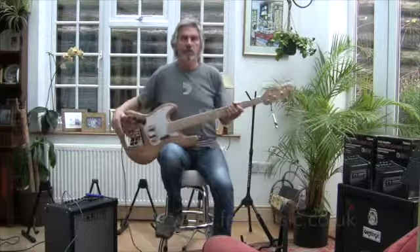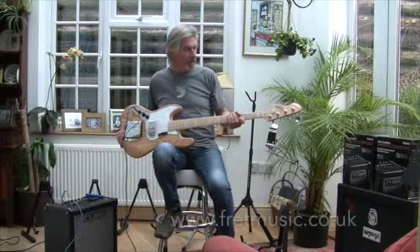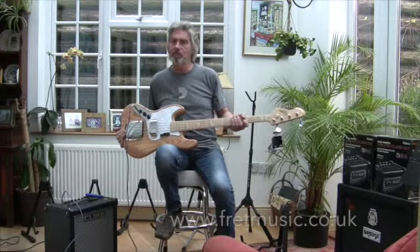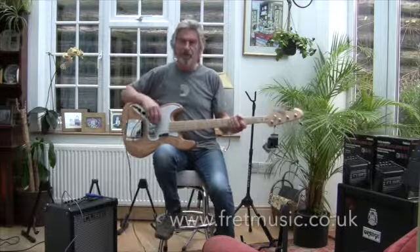Hi, my name's Ed. I'd like to introduce you to the Revelation RBJ67 Jazz Bass. This is a left-handed one, so this is a real challenge for me to actually play it for you, because everything's ran the wrong way.